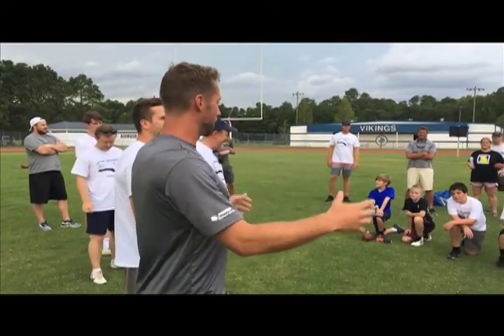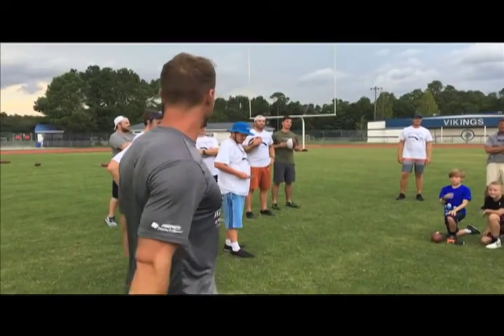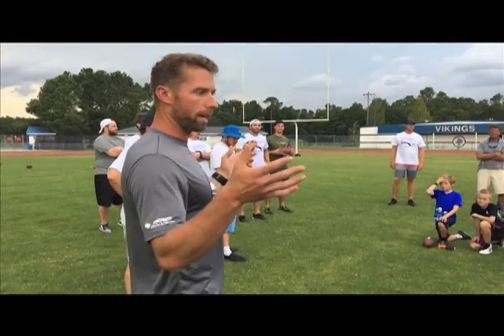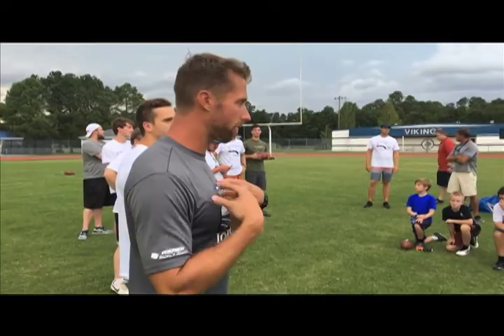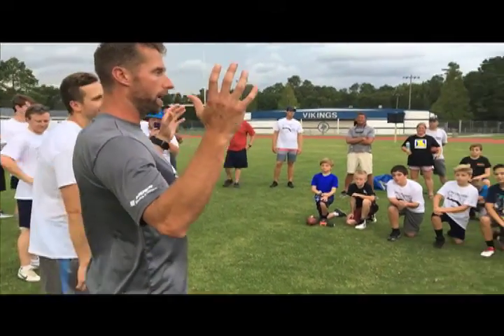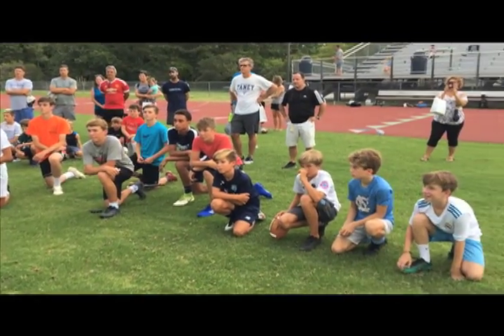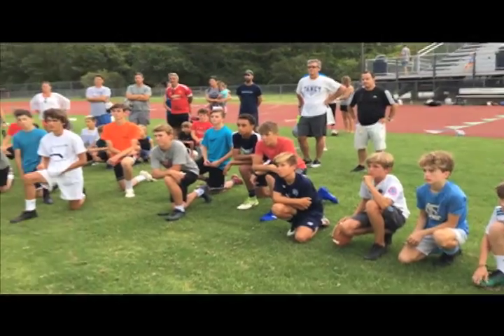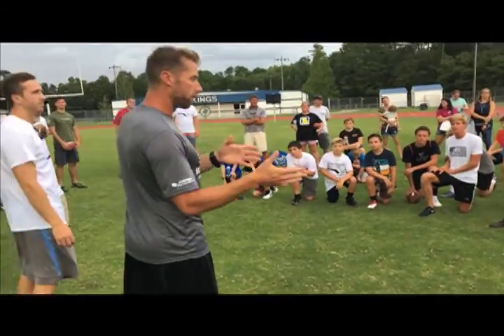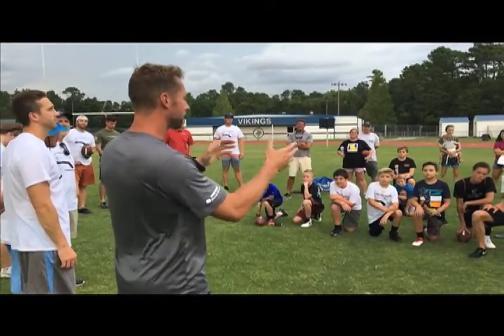Appreciate y'all coming out to our sixth annual kicking camp, Barth Brothers Kicking Camp. I want to thank you guys for coming out. I am Connor Barth, this is my brother Casey Barth. We're super excited for you to be out here — it's kind of our stomping grounds. We always like to do this camp every year to just come out, have fun, and learn a few fundamentals of kicking. Hopefully the next college or NFL kickers are here.